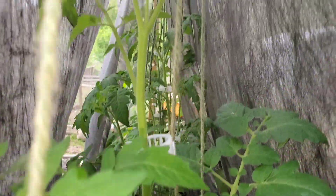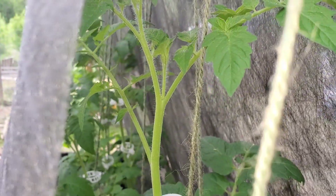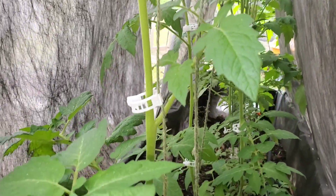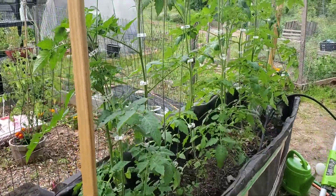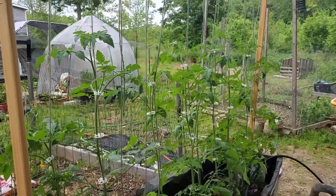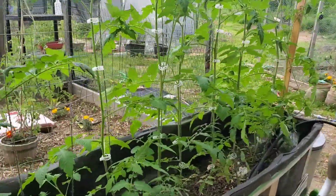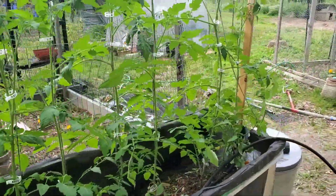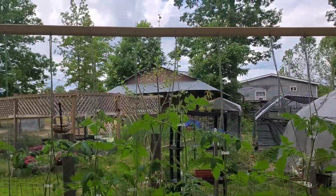As you can see they are incredibly tall, alhamdulillah. We will have to remove this landscaping material now. Mashallah, the plants have got really tall and healthy — the leaves are very green and only getting taller. I added more clips as they get taller to guide them to the top so they won't fall to the sides.